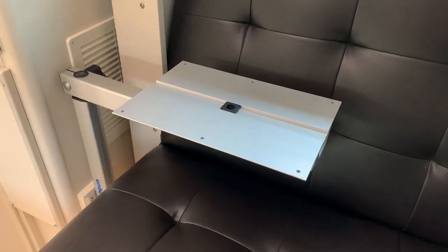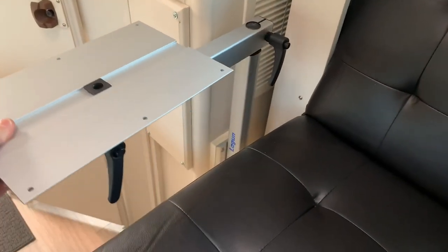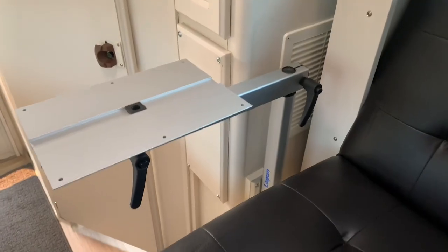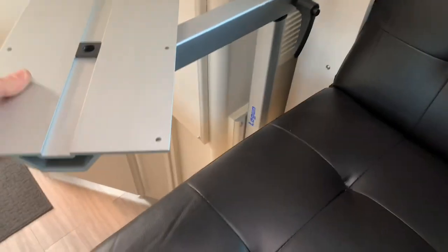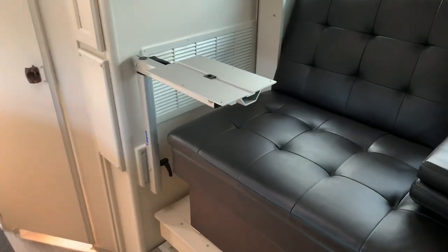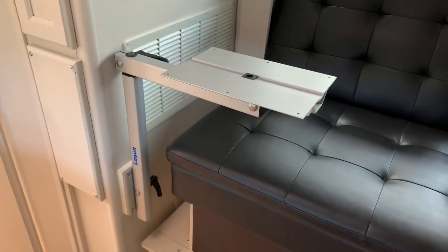Now I can rotate it like that, loosen up my tabletop, and it can be swiveled so you've got more area out here. And I got both of the brackets mounted.